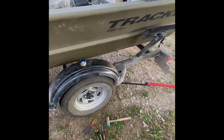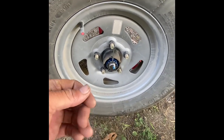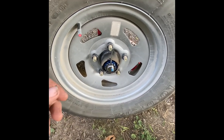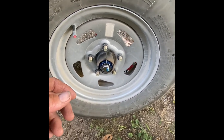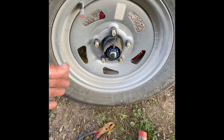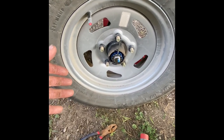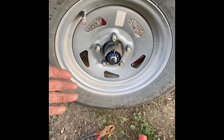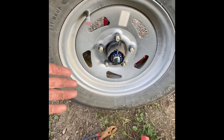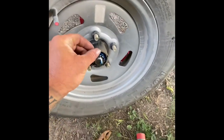I got a recall for wheel bearings. The paper says the wheel bearings are failing under normal use. It said to go to my local Bass Pro — it would take 15 minutes per side, in and out. But when I called Bass Pro, they don't take appointments. They said you gotta drop the boat off and it's between two weeks and two months. I'm like, nah — I'm not gonna be without the boat during the best fishing time.